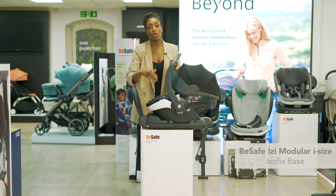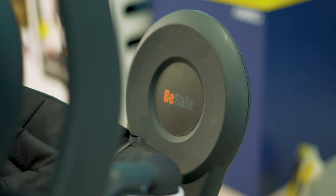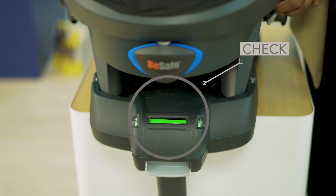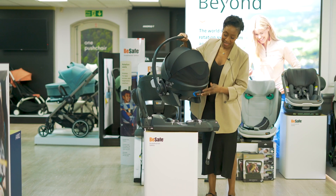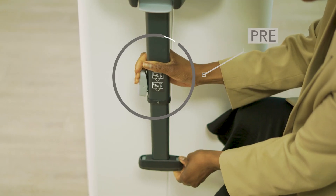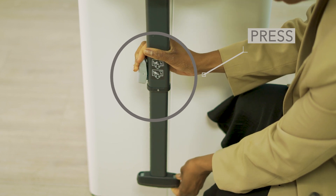Once you move over to stage two you'll receive the front brace. The base has red and green indicators to let you know if the car seat has been adjusted correctly. It also has an adjustable leg rest which you fit into the footwell of the car.